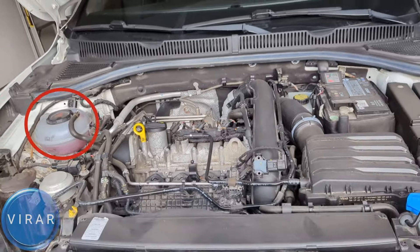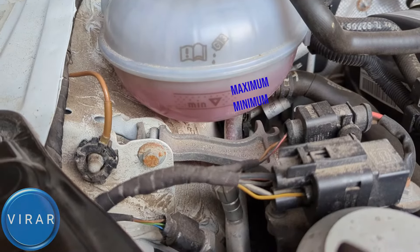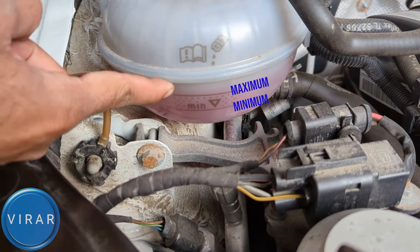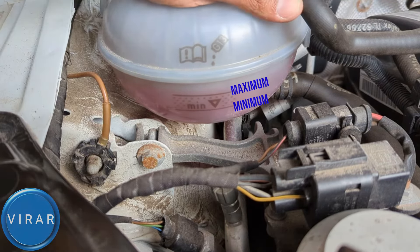Once the hood is open there are four different fluids to check: coolant, engine oil, windshield washer fluid, and brake fluid. The transmission on this car is sealed, so there's no fluid to check and no dipstick. This car also has electric power steering, so there's no power steering fluid, no hydraulic lines — it has an electric motor for the power steering. Let's get started with the coolant.